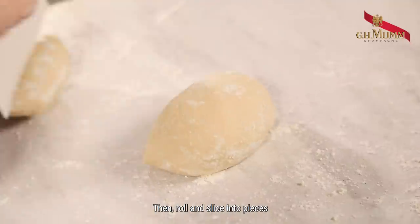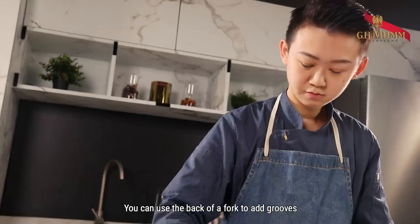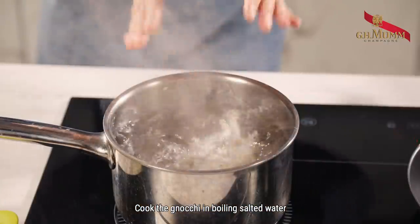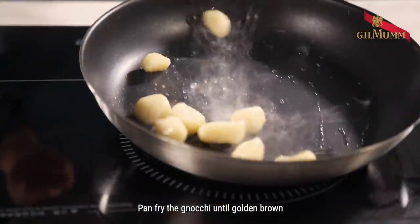Then roll and slice into pieces. You can use the back of a fork to add ridges. Cook the gnocchi in boiling salted water. Once they're cooked, pan-fry the gnocchi until golden brown.